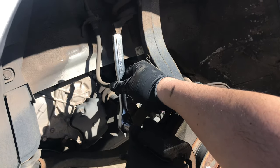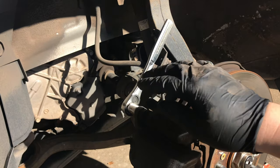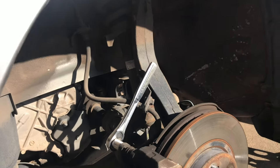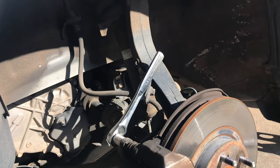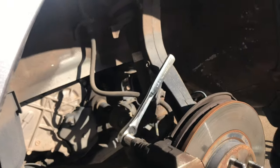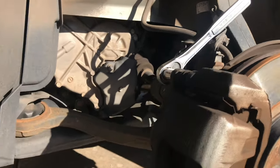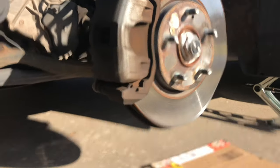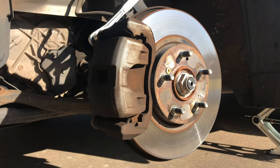If you're not getting enough leverage, go ahead and move it up to a higher direction right around here. You can also use a hammer to kick it over that way. Once we remove both these bolts, we're going to remove the caliper off next.